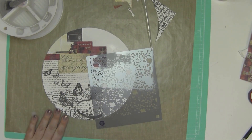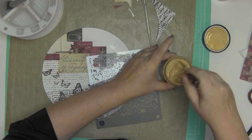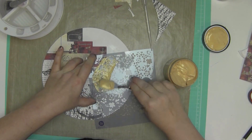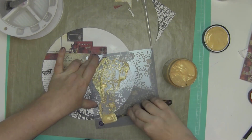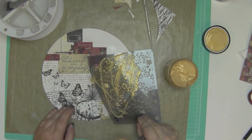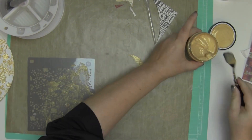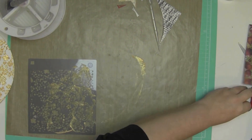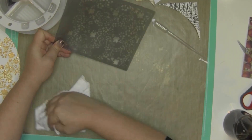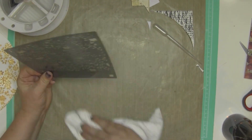I pulled out a Prima stencil and I'm trying to figure out what texture paste I want to use. I end up using this Art Basics by Prima — I think that's the Fina Bar line. I love her. I just want to be her — have you ever seen her projects? I'm in awe. So I'm going to put this down, clean my stencil off right away. I now throw these stencils into water — I'm going to spray this one down because I didn't have any water in my dish pan in my room.